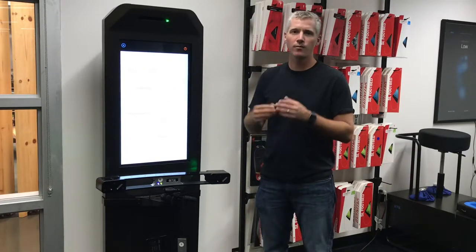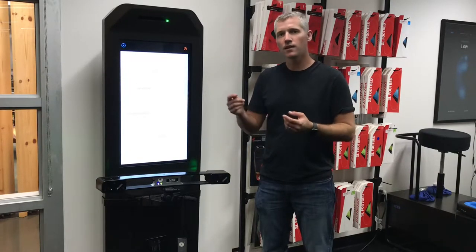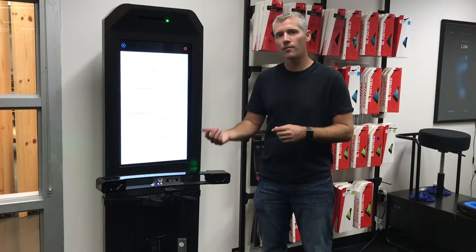Then every time you take someone through the shoes module, at the end it will say one of two things: either 'custom footbeds available' or 'custom footbeds recommended.'